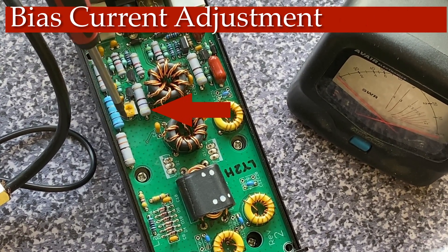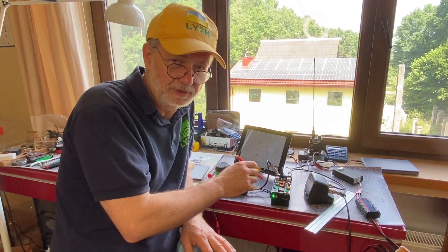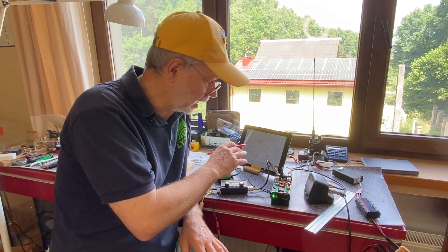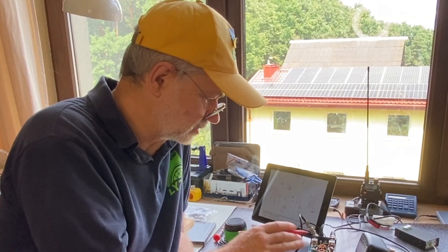I'm not going to go into building details today — I can only say this is a pretty straightforward build. There are no SMD components; all components are through-hole and big enough. The transistors, toroids, resistors — it just takes maybe an evening or two to complete the soldering.